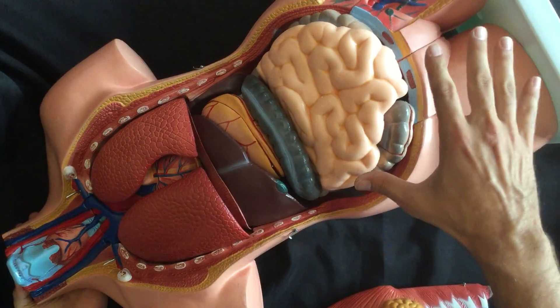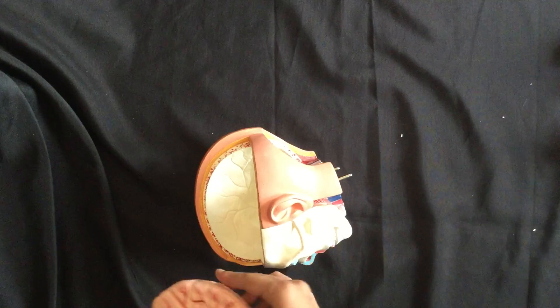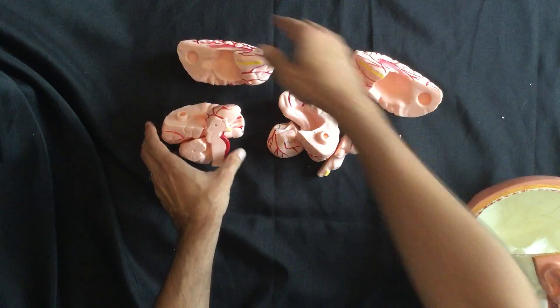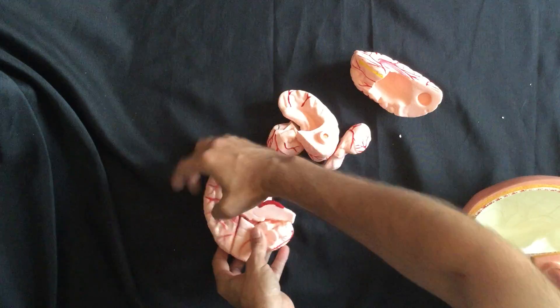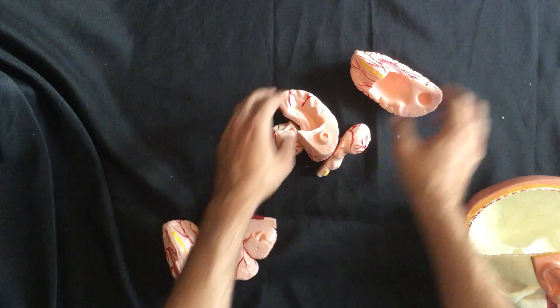That is the torso portion done. Now we're going to switch over to the head. As you can see, the skull is empty and what we need to do is fill it with brains. There are eight pieces to the brain total — we've got a disassembled half and a fully assembled half, and we want the disassembled half to look just like the assembled one.